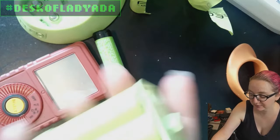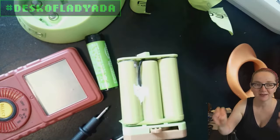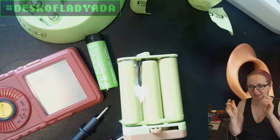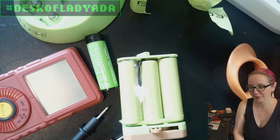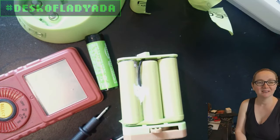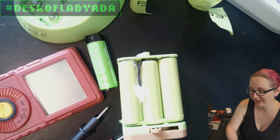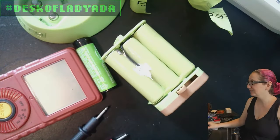One nice thing about this pack is there's an NTC thermistor, but there's no one-wire smart authentication chip. That kind of chip didn't exist at the time - it's what's killed off the ability to use third-party packs in things like the PSP. So this pack doesn't have that restriction - it was before the era of locked battery packs. Let's find some tabbed batteries. Digi-Key definitely has these, so let's go to the computer.